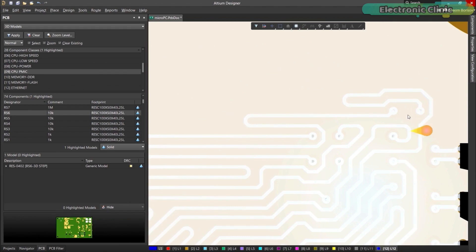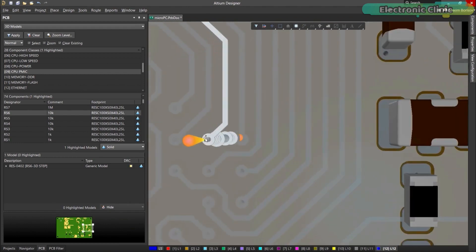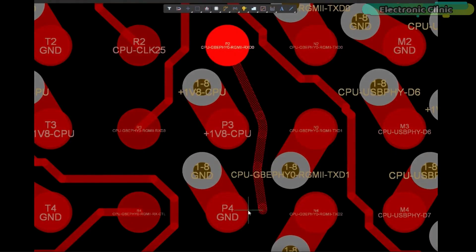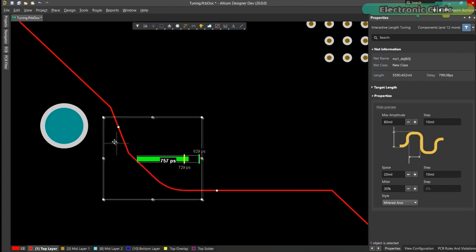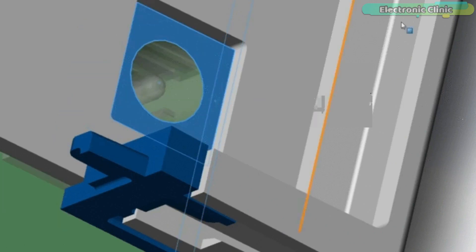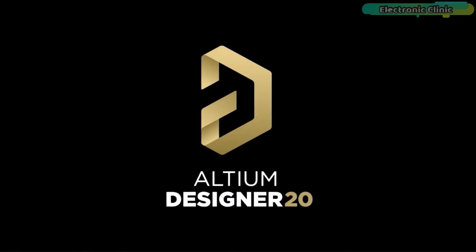With Ultium Designer you can create PCB designs with an intuitive and powerful interface that connects you to every aspect of the electronics design process. Route your way through any angle, tune for delay, push, slide and walk around faster than ever. Interact and collaborate with mechanical designers like never before in a photorealistic 3D design environment. If you want to get started with Ultium Designer, click on the first link in the description.